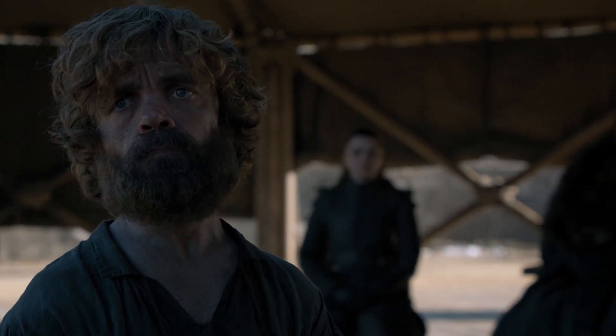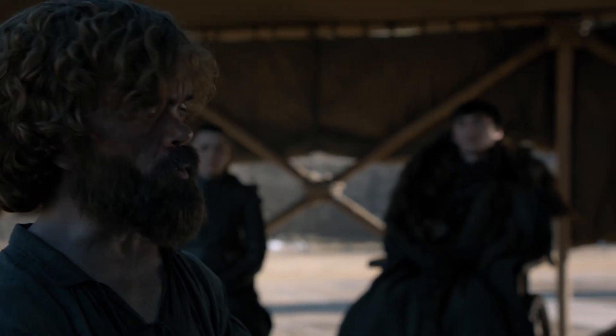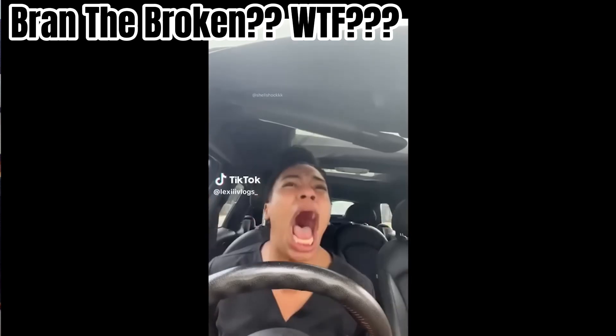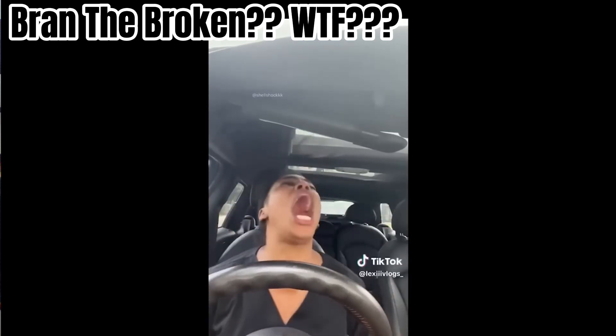And who has a better story than Bran the Broken? No! No! Why? Why? Why?